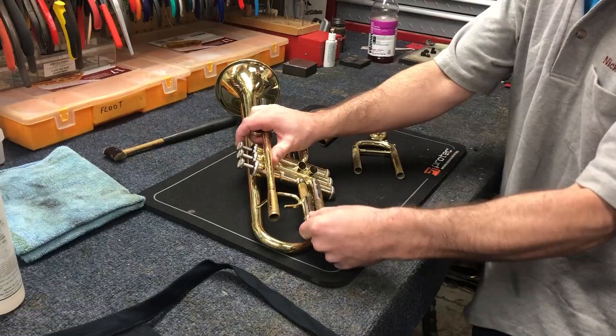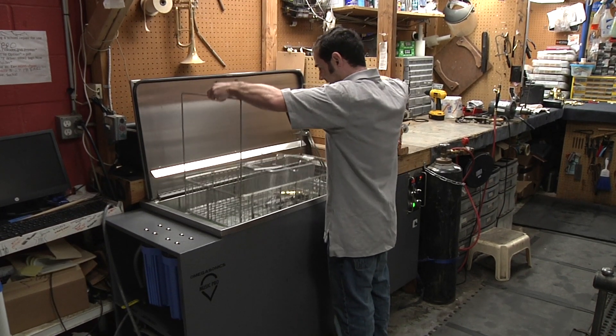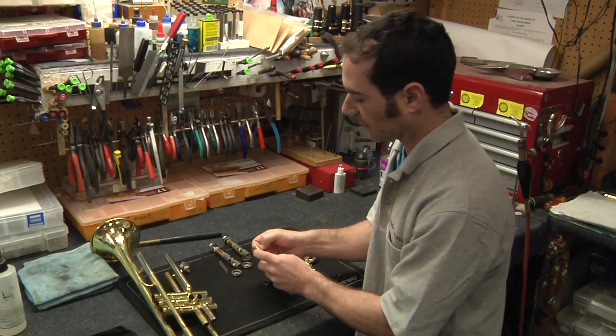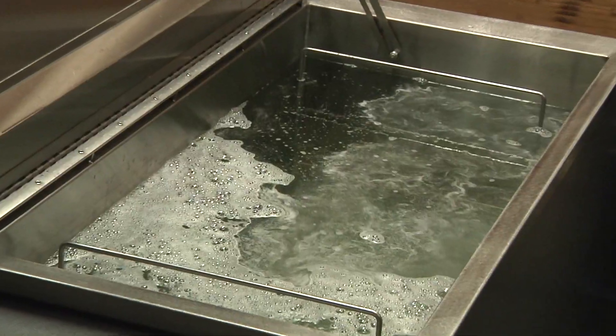The first thing to do is disassemble the instrument. Not everything goes into the ultrasonic bath. Components such as pads from a trumpet and foot and body joints from a flute don't go into the immersion bath.